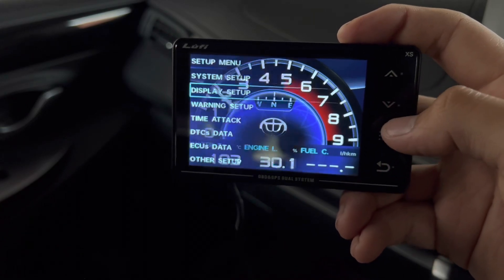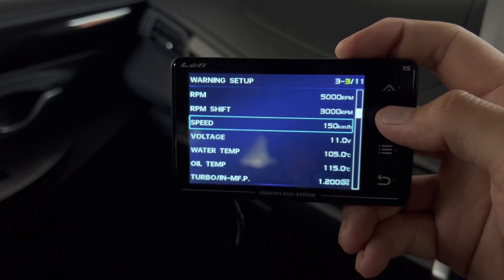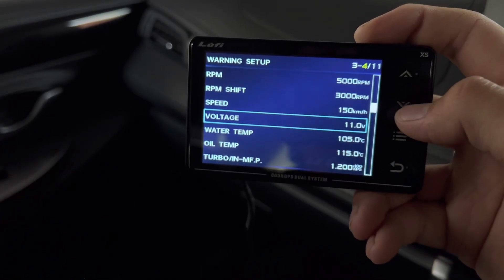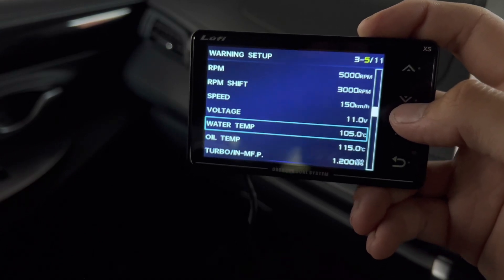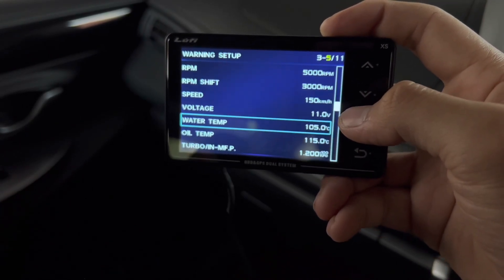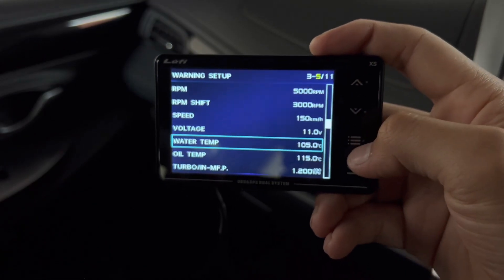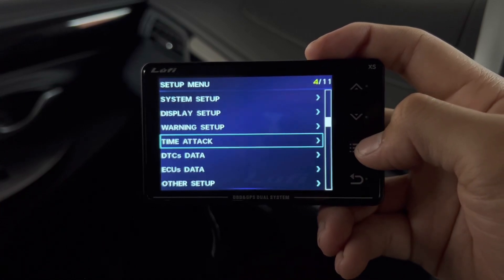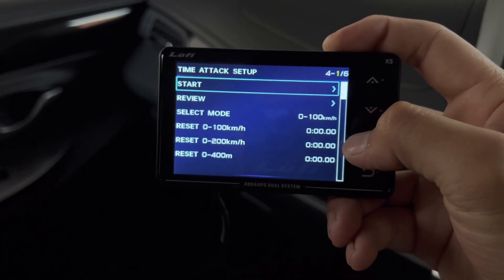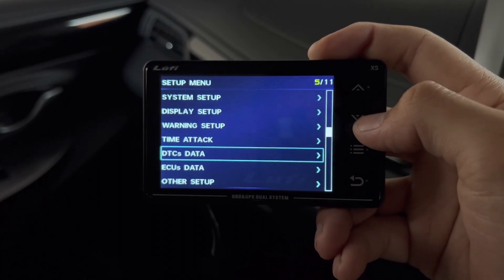The Warning Setup has actually helped me several times. For example, I set the voltage warning at 11V — if it drops below that it beeps to let you know. And the water temperature warning at 120°C — that actually happened to me before: it beeped, and a few minutes later my car overheated. This feature is really useful because it warns you beforehand, potentially saving you from being stranded on the side of the road — that's one of the main reasons I purchased this device. There's also a Time and Time Mode that measures 0–100 km/h or 0–200 km/h acceleration, now more accurate because of the GPS.